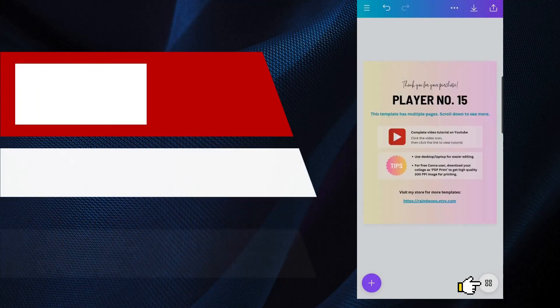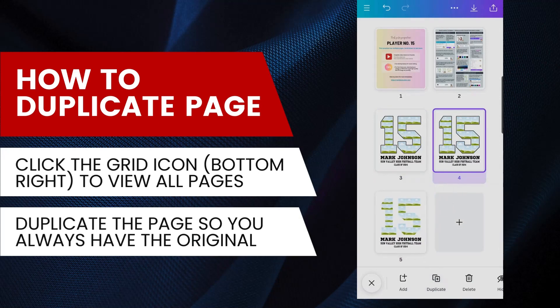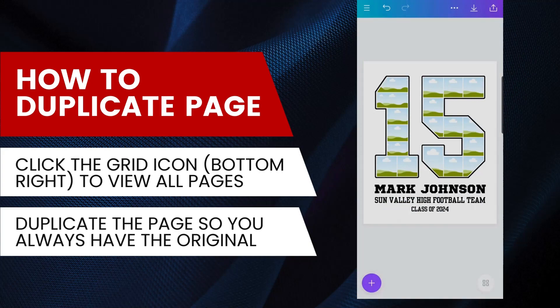To duplicate a page, click the grid icon at the bottom right. Click on the page you want to duplicate, then click the duplicate option at the bottom. It's always a good idea to duplicate your design.